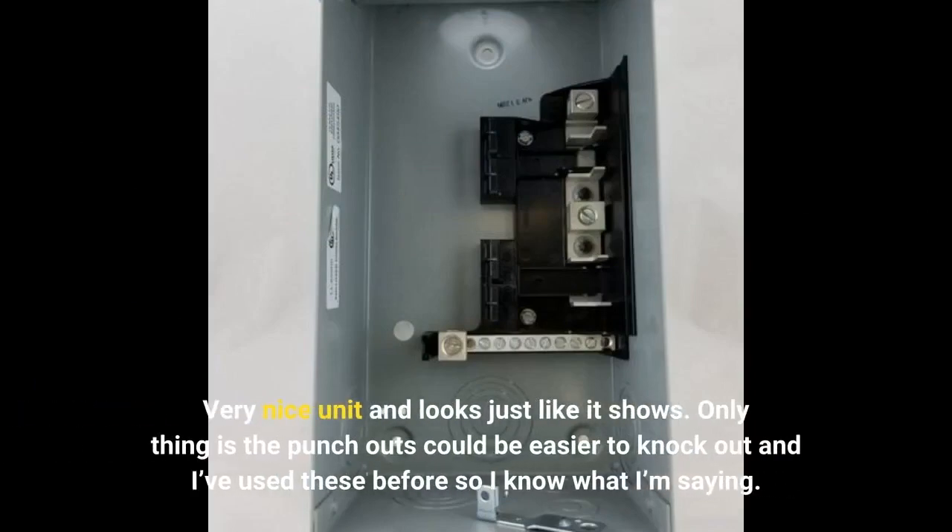Very nice unit and looks just like it shows. The only thing is the punch-outs could be easier to knock out — and I've used these before, so I know what I'm saying.